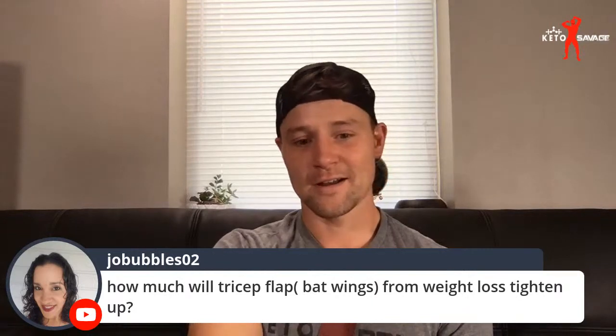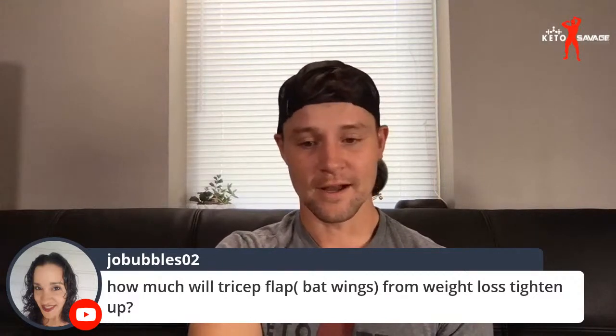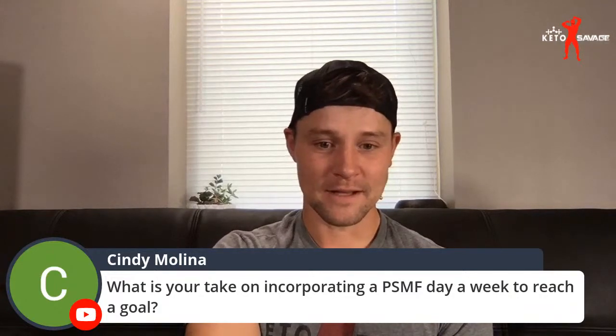How much will tricep bat wings from weight loss tighten up? It's just going to depend on the individual — it will tighten up, especially as you build more muscle to fill that void. But I couldn't give you a defined time or circumference tightness number because everyone's going to be significantly different.